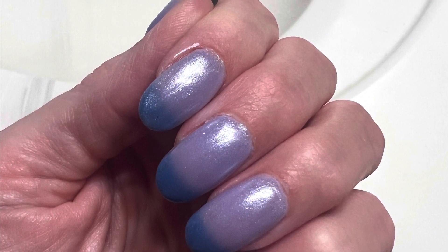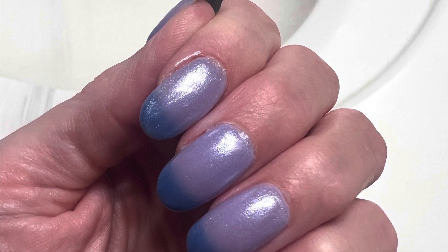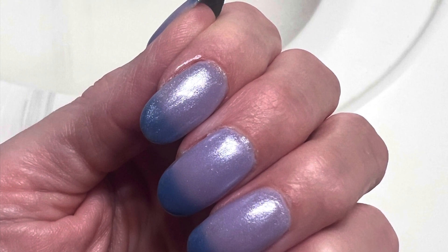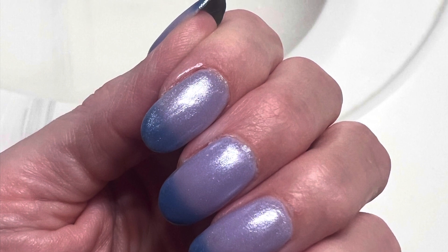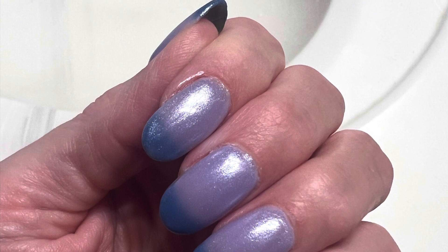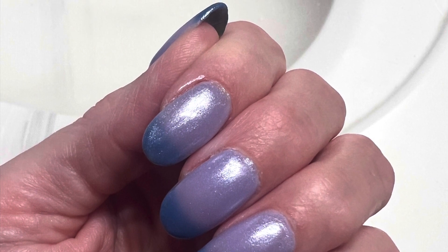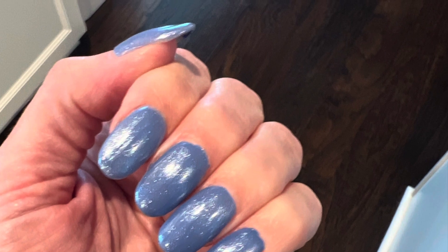The first color that we did is a color changing nail polish — it is awesome. When you would get really warm, your nails would be like a light purple color and then the tips would always look blue because they were colder, and then when you got your nails wet, they turned a really deep blue color like pictured here.